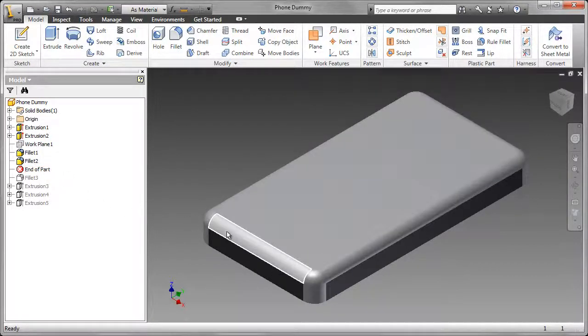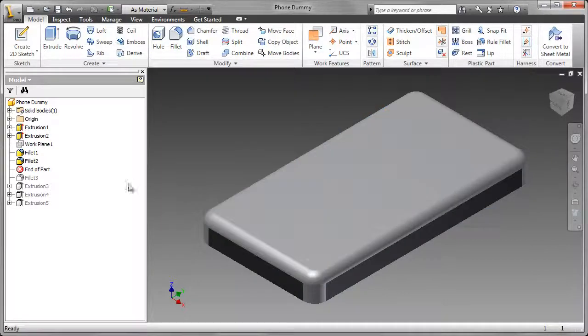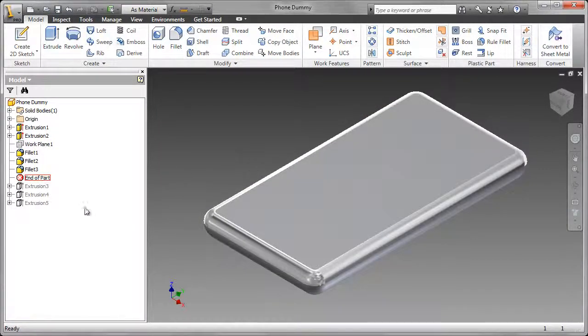On the top edges, I added a fillet, and the radius of that fillet is 4.3 mm. A third fillet was added to the bottom of the phone.